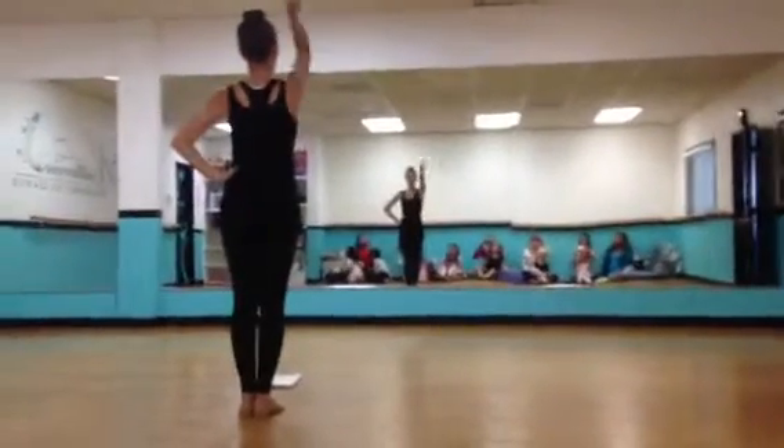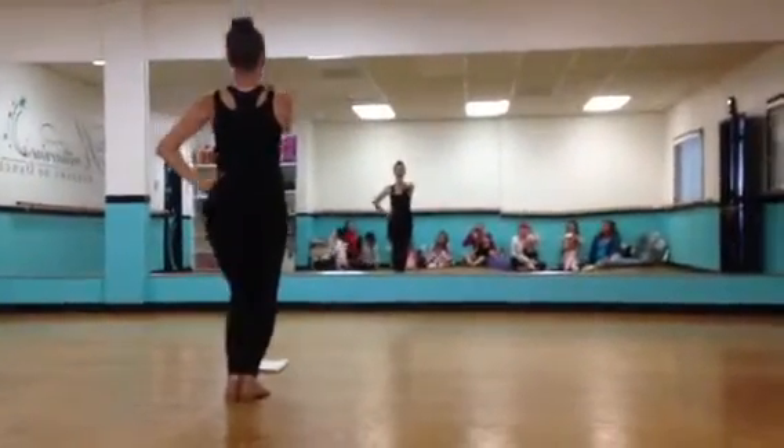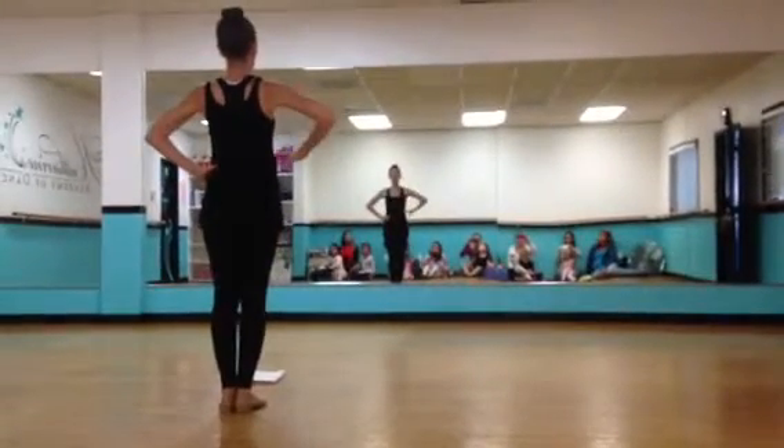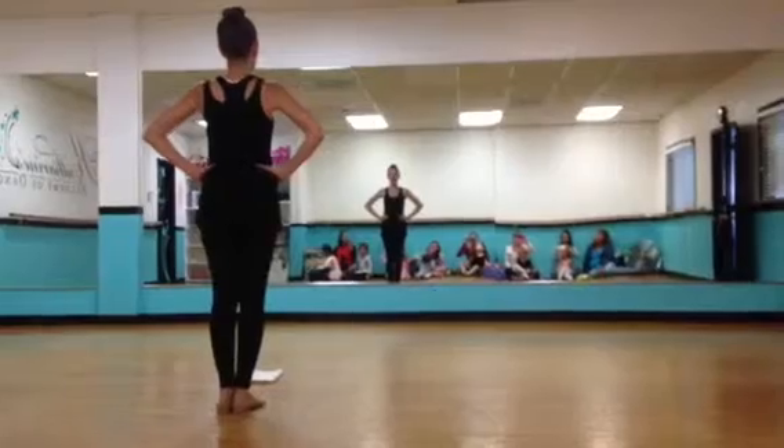Then you're going to put one hand on the hip and you're going to point straight forward and bounce up and down. Then you do hands on your hips and we do three heel digs on each foot.